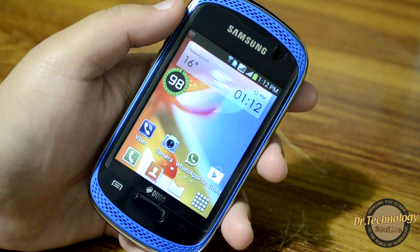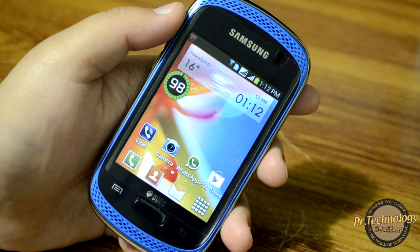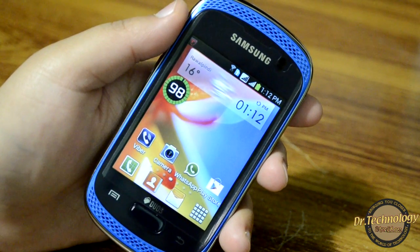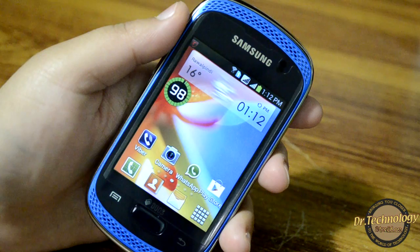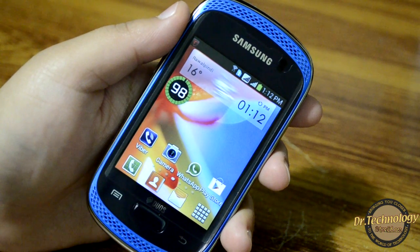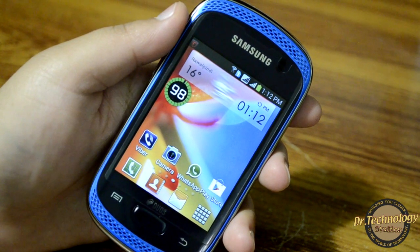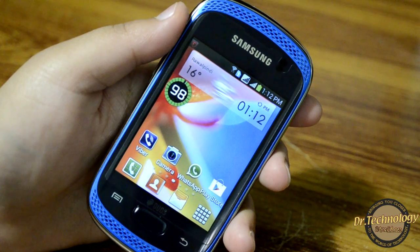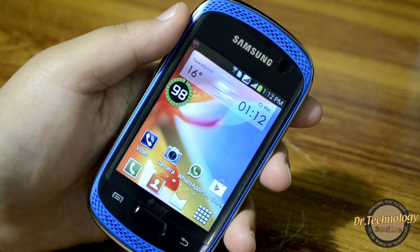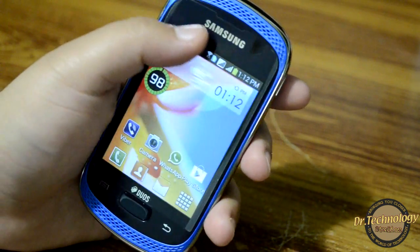You get Ice Cream Sandwich out of the box and it is upgradable to Jelly Bean. This is really cool because in all Samsung budget devices they don't have Ice Cream Sandwich and neither are they upgradable, but this device, being a budget device, still comes with Ice Cream Sandwich and is upgradable to Jelly Bean.